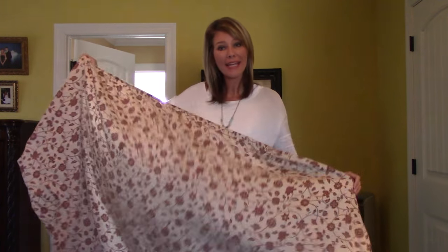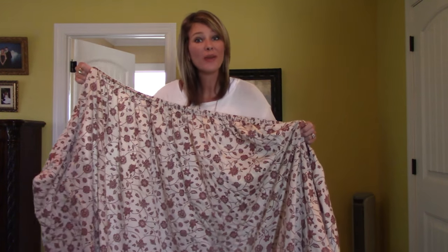Okay, I've got my king-size fitted sheet here, and what we're going to do is very easily tuck this corner into this corner.